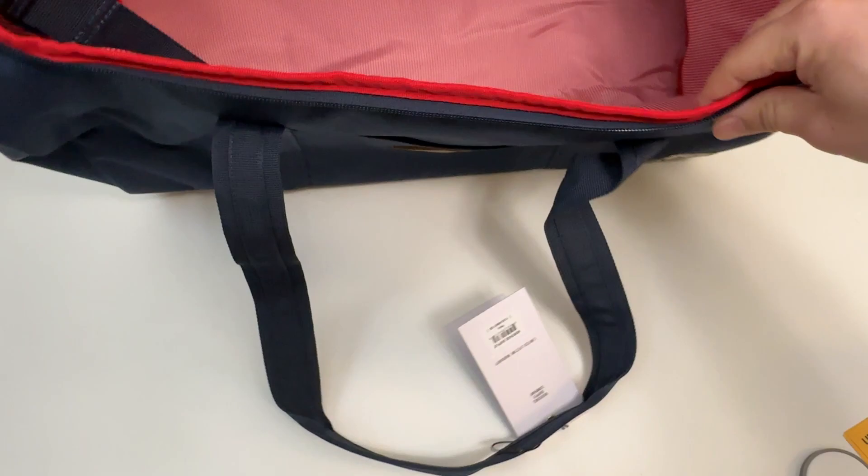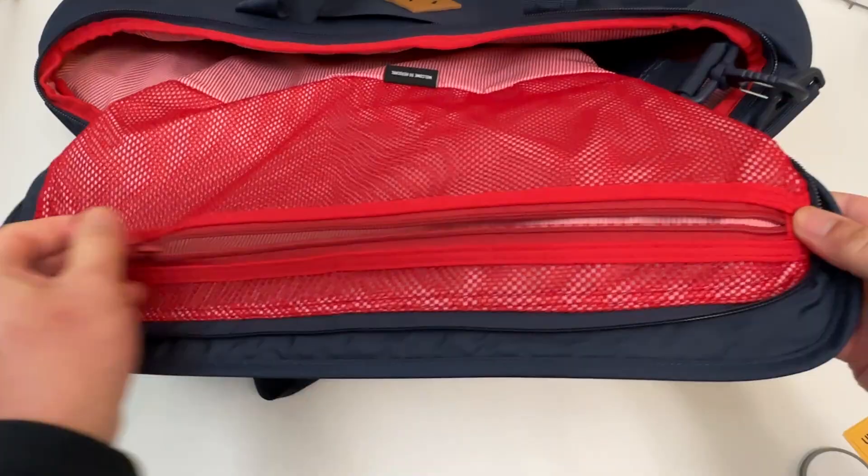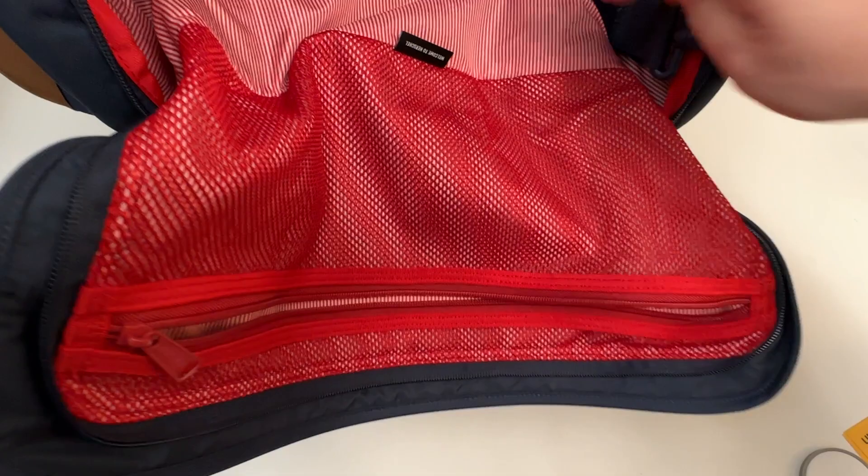No side pockets or anything, so one main pocket on the inside. But there is some storage up here — there's a zipper here with nice mesh. Looks great, feels great on the inside.